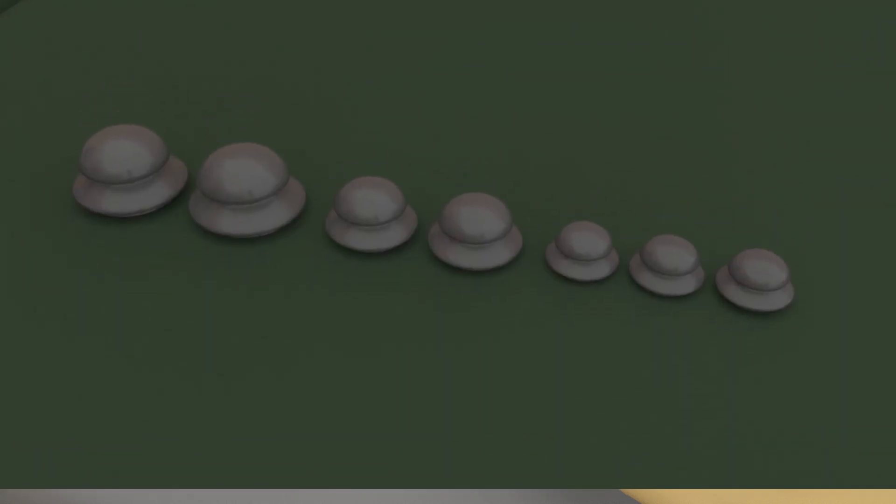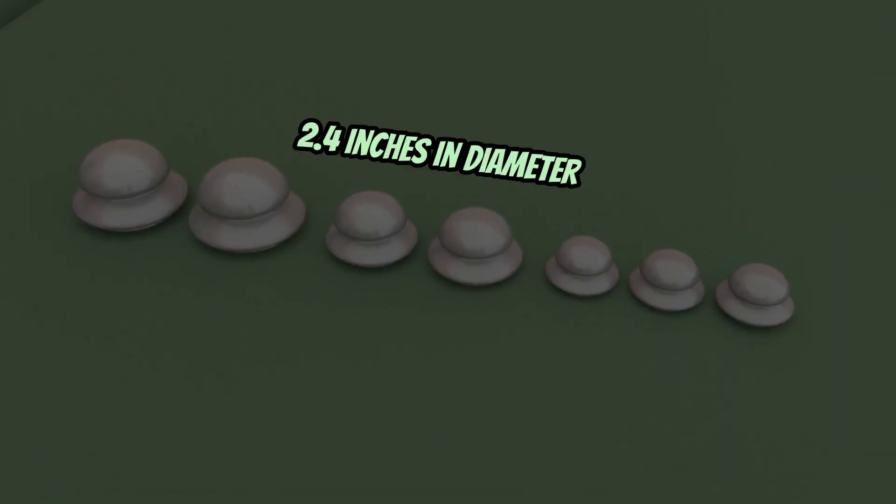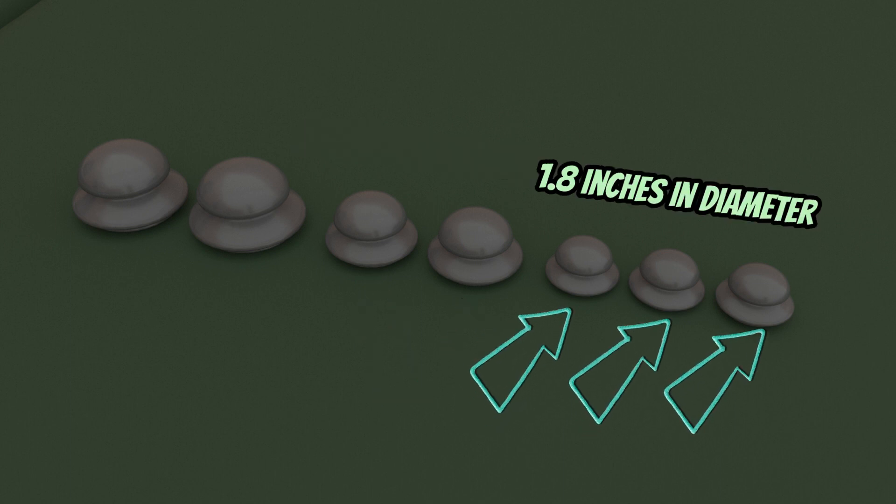You have different sizes for the cups: 2.9 inches in diameter, 2.4 inches in diameter, and 1.8 inches in diameter.